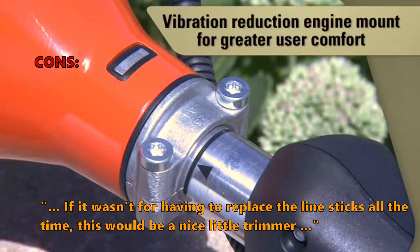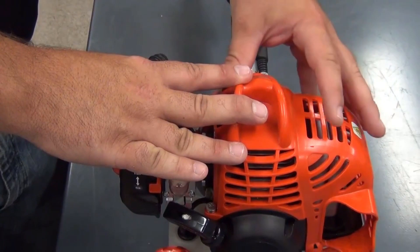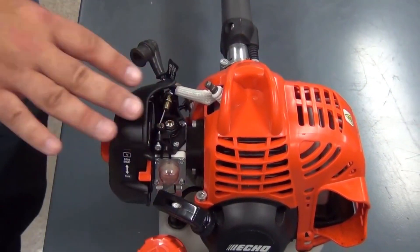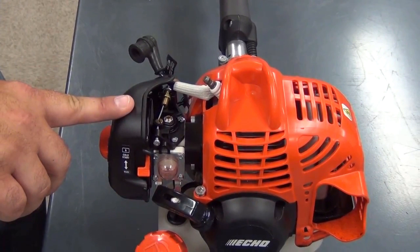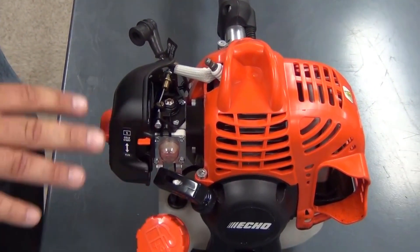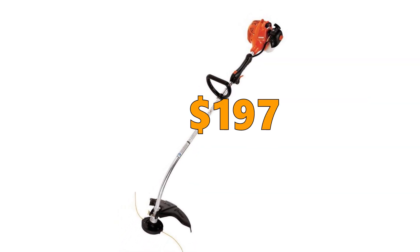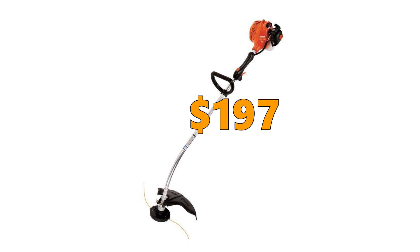Some customers didn't like that: "If it wasn't for having to replace the line sticks all the time, this would be a nice little trimmer." This trimmer is easy to start and use, with a durable engine that cuts easily through all types of grass and weed. It is nicely balanced and can be used by both commercial and residential users, though some found the Speedfeed 400 line system uses too much line. The price is $197.